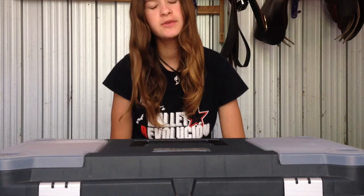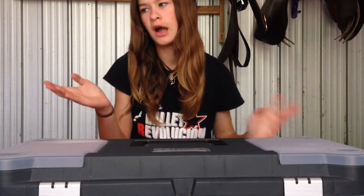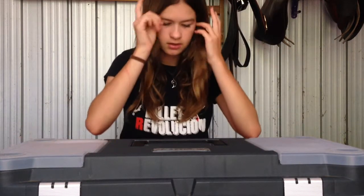Hi guys, it's Talisha and today I'm doing an updated grooming box tour. The reason I'm doing an updated one is because I moved into a new house and now I have it all to myself. So I have less room than I did before and I don't have as much stuff in here. There's some new things in here, it's quite a lot different actually.